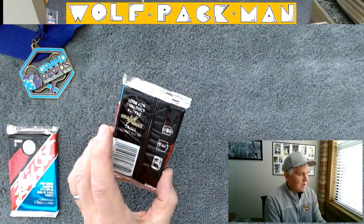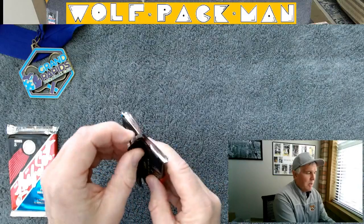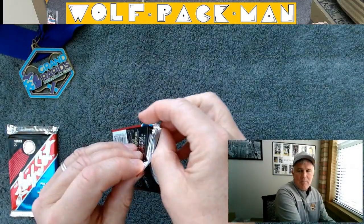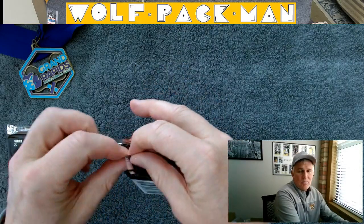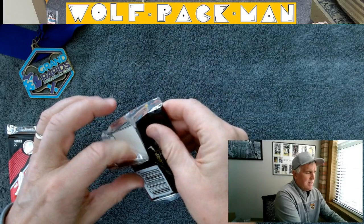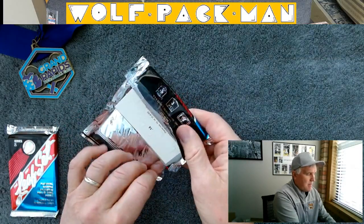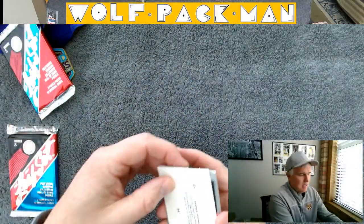These are cool looking packs. Leaf was pretty popular with collectors back in the early 90s. This might have been the second year they made Leaf — '91 — with '90 possibly being the first year. I'd have to go check on that.